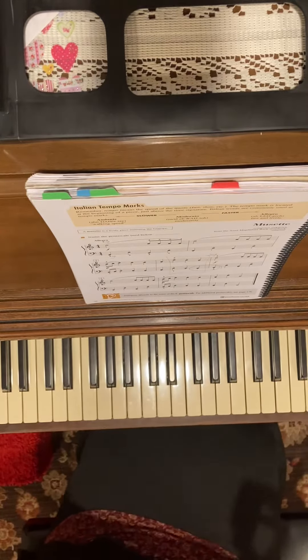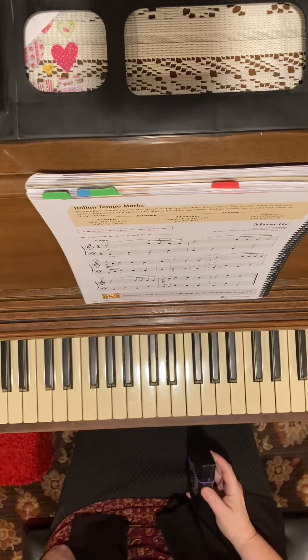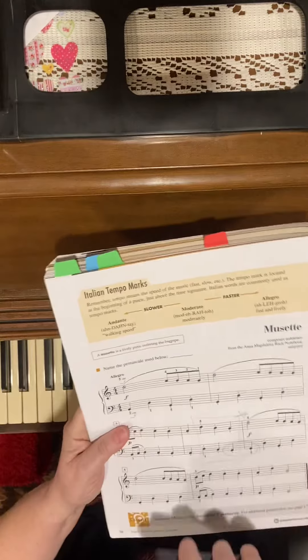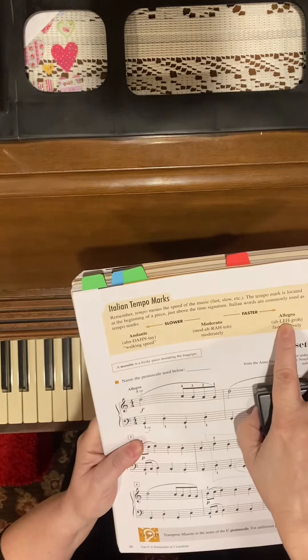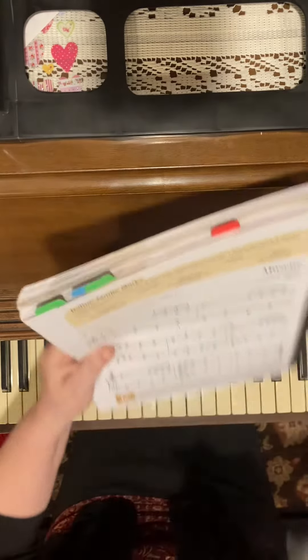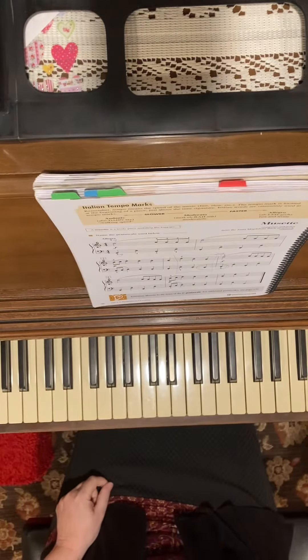I'm going to play this piece twice — once slow and once fast — because you should know about tempo markings by now. At least you will after class. This says Allegro, which is fast. So let's do it the slow way once.